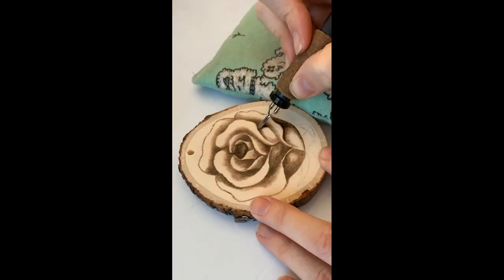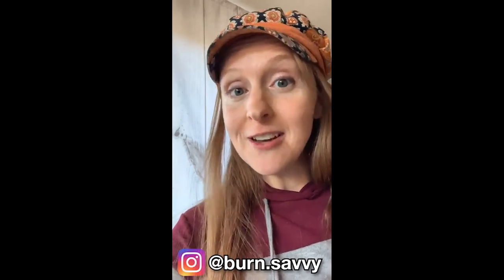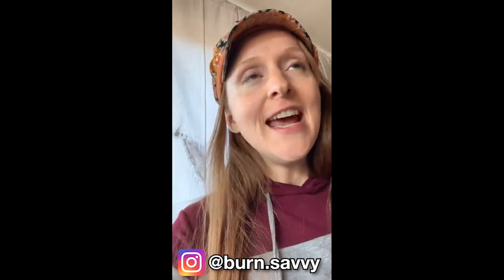I'm going to be doing a rose ornament today, just some lettering on a knife, and then if I have time, I'm going to get to another charcuterie board. In case you guys are new to me, my name is Jani Lizenby. I am the founder of BurnSavvy.com where you can learn all kinds of free wood burning information, and Burn Savvy Academy where I have courses. I am also the artist behind Red Roof Barn, so feel free to go check all those things out.